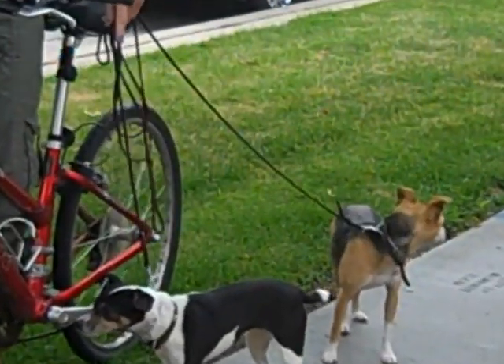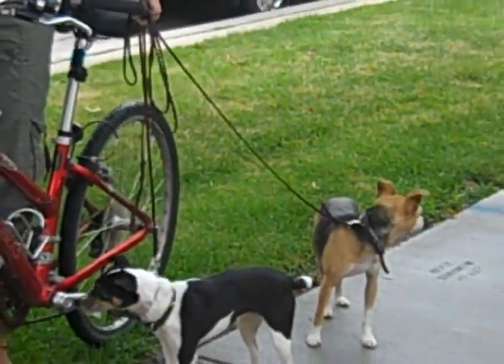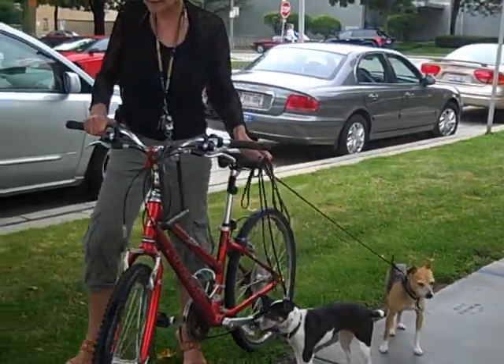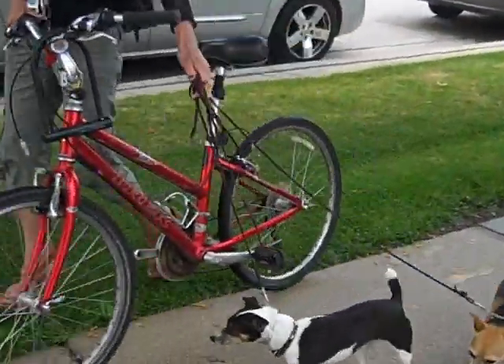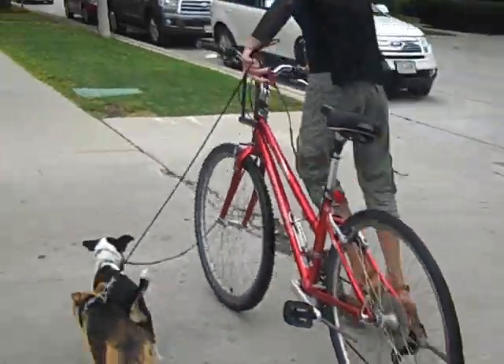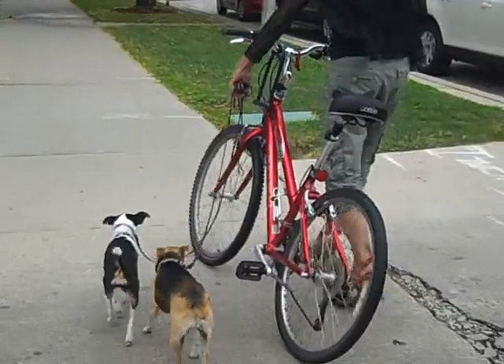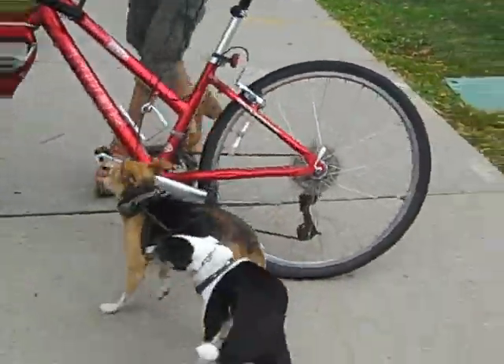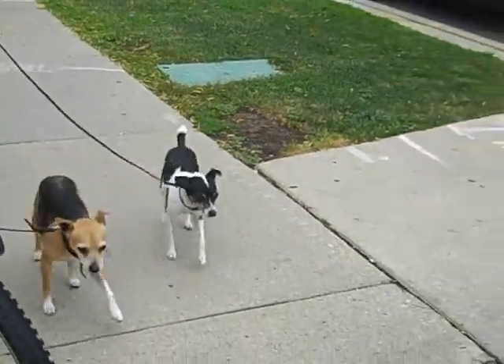Then, when it comes time to biking, put your dog on a front collar — it will give you an extra level of control should things go awry. Walk your dog on the opposite side of the bike, and if your dog gets too far ahead — I don't want my dog any further ahead than mid-tire — I'm going to turn into the dog, teaching them to respect the motion of the bike.